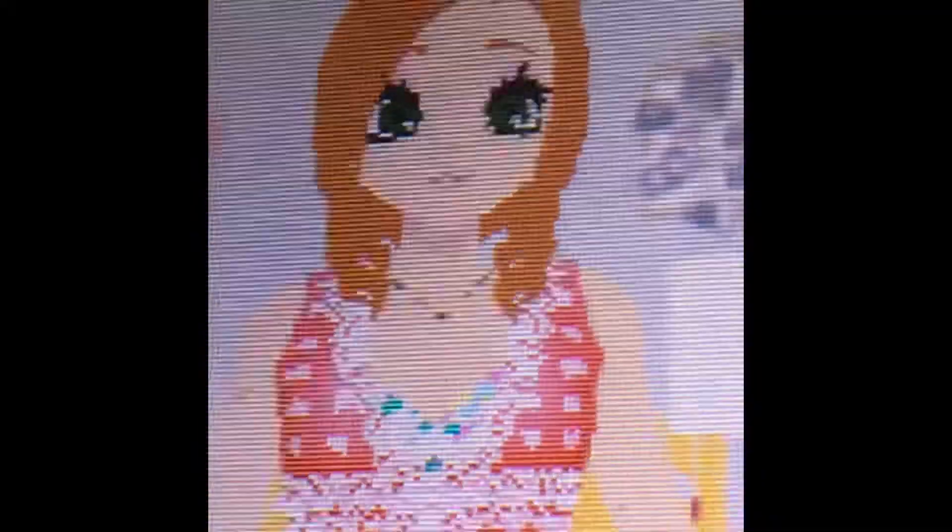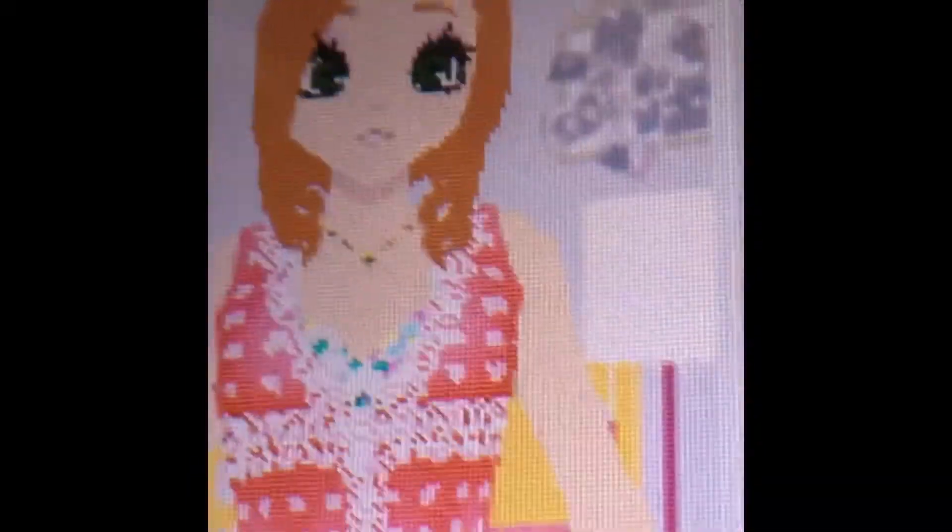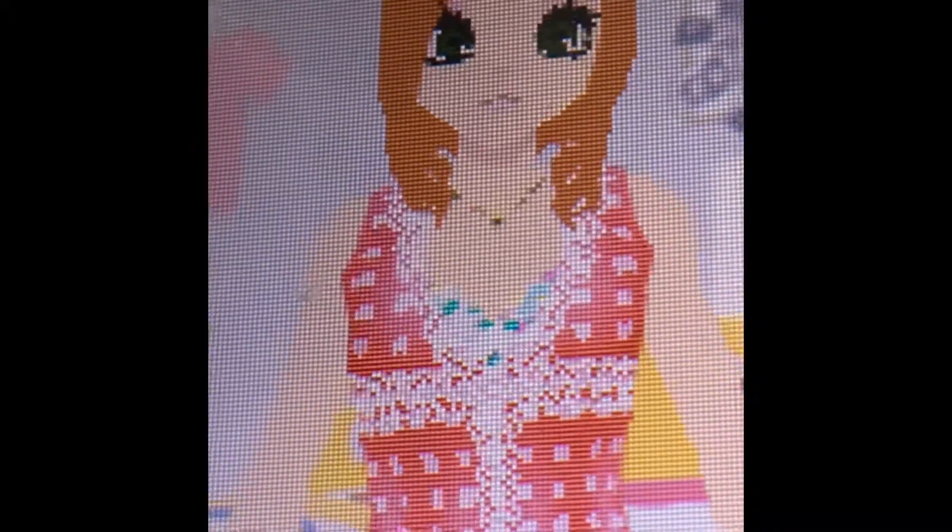Ta-da! She looks glamorous, stylish, cute, and wonderful. Here it is — how to create your own Style Savvy character, just like how I did. I've been playing since maybe four or five years ago; it's been a very long time. She reminds me of an anime show I watched before. Anyway, hope you like it and enjoy it. Gotta go, bye!